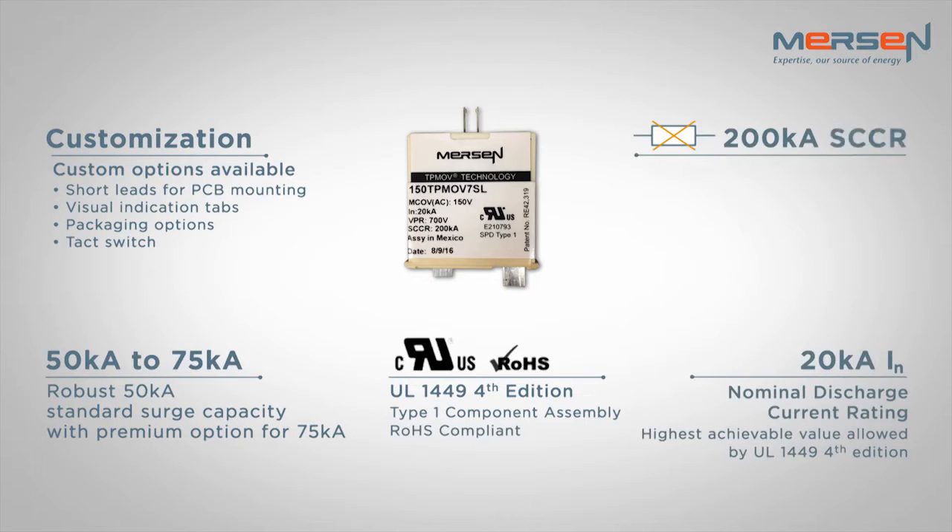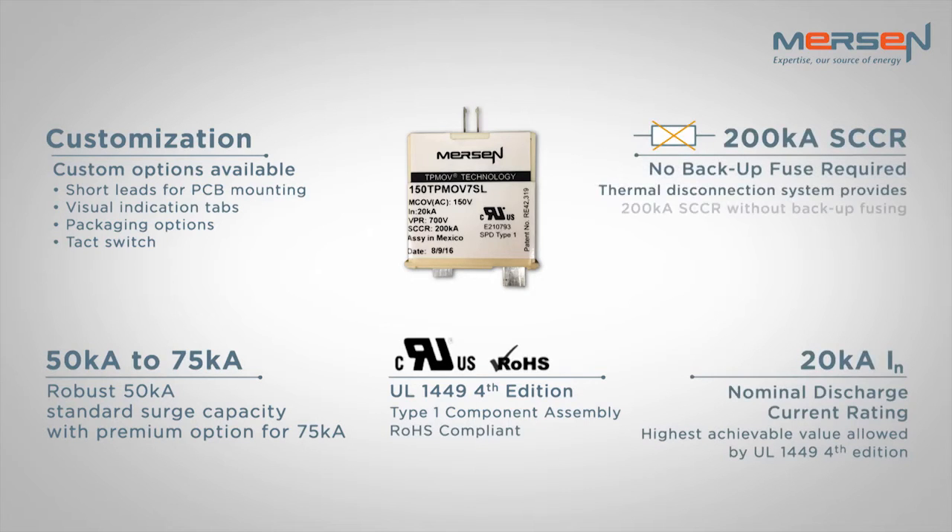The portfolio also offers a 200kA short circuit current rating, and does not require any backup fusing.